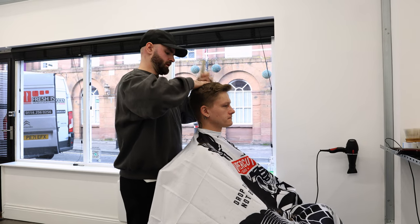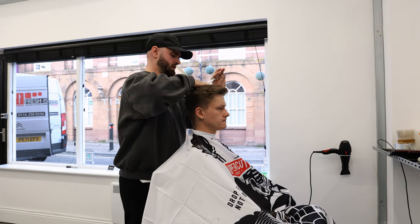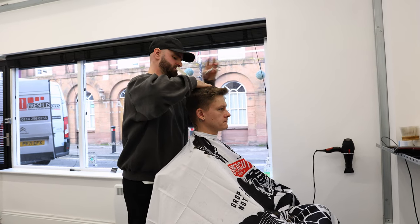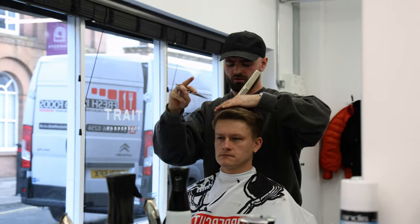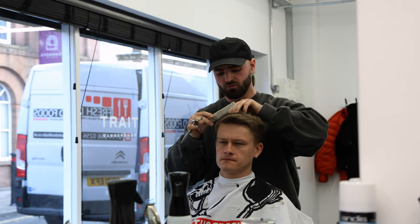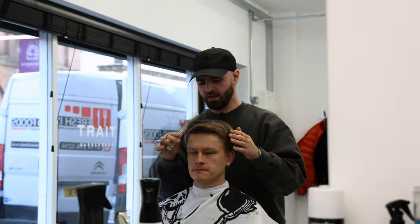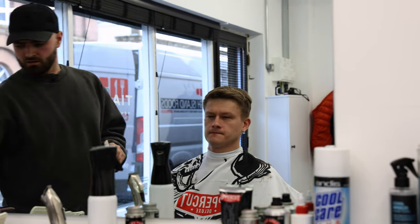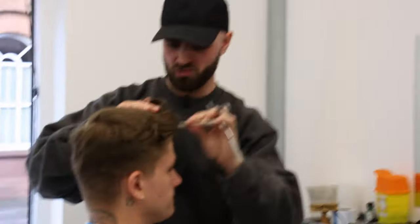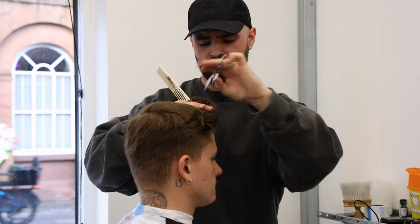I worked in retail for a good three to four years, and as you know, hair and fashion go hand in hand. So I was always interested in male image, hairstyles and the latest trends. I used to have a weekly haircut myself whenever I could really — I liked the whole ritual of having a haircut, the process of going to the barbers, relaxing, chatting. And it just fascinated me watching the barber cut my hair. I loved it. I knew straight away that I had a bit of an interest in it, and yeah, it went from there really.